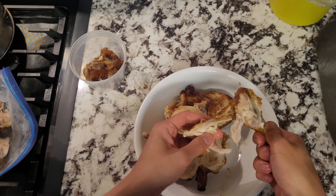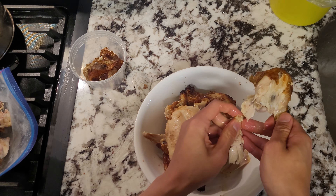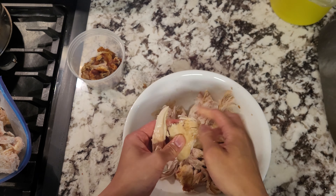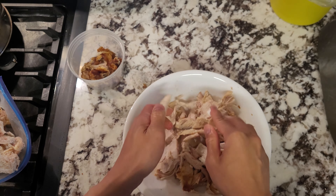I wanted some extra protein for the pasta salad, so I decided to get some rotisserie chicken as well. The rotisserie chicken is always a great way to up your protein and doesn't hurt your wallet too much either, especially if you cop these from Costco. Quite worth it. We'll be tearing this apart into bite-sized chunks and leave this on the side.